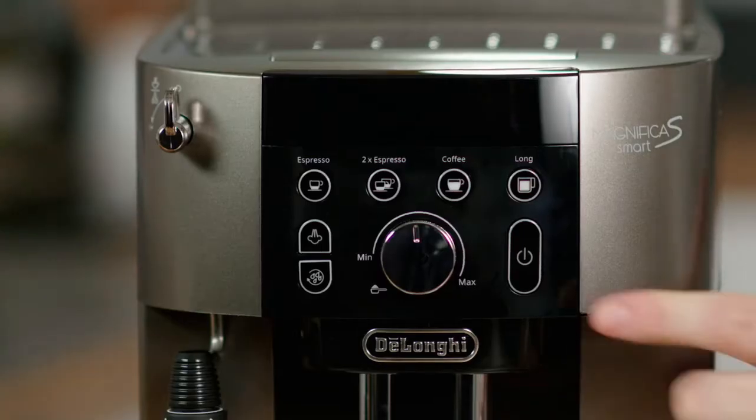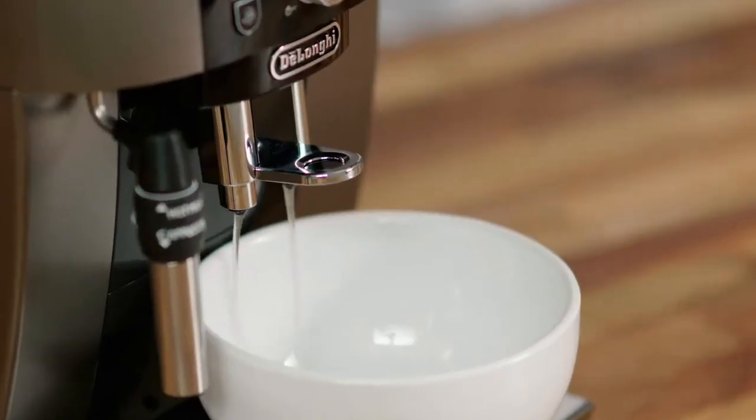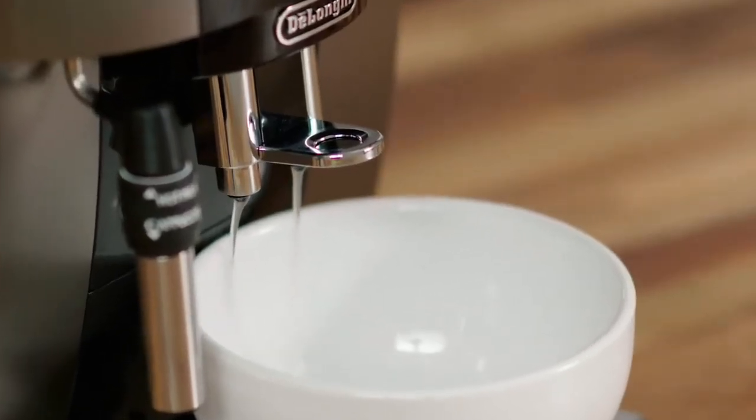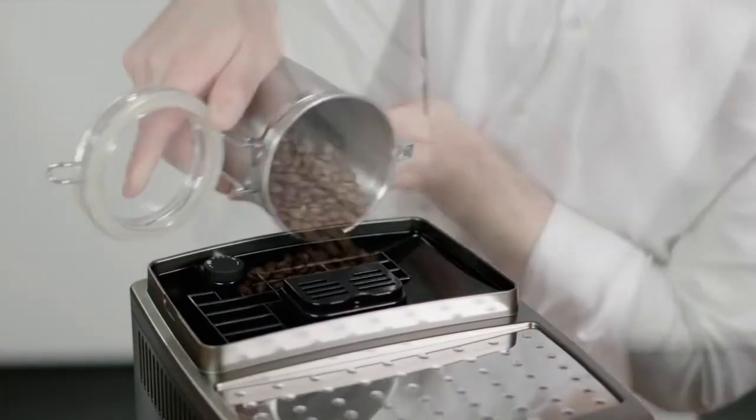Press the on/off button to switch back on. The coffee machine will rinse water through the outlets — this helps preheat the system. When the delivery stops, your machine is ready to make coffee. Fill the beans container with fresh coffee beans.